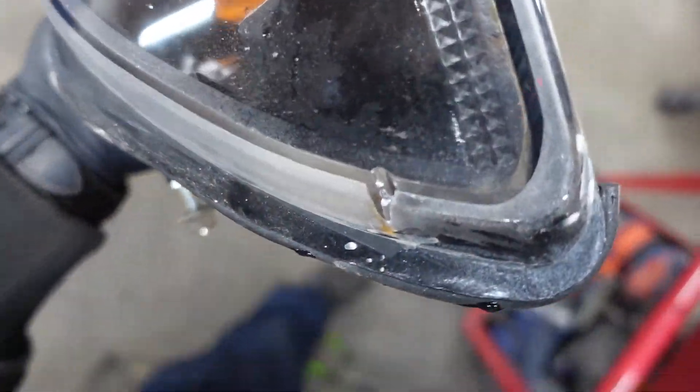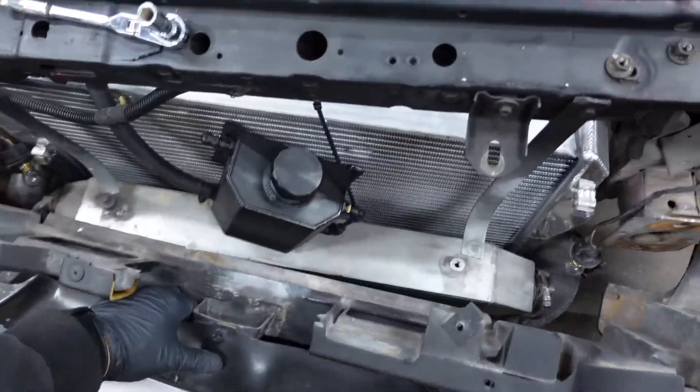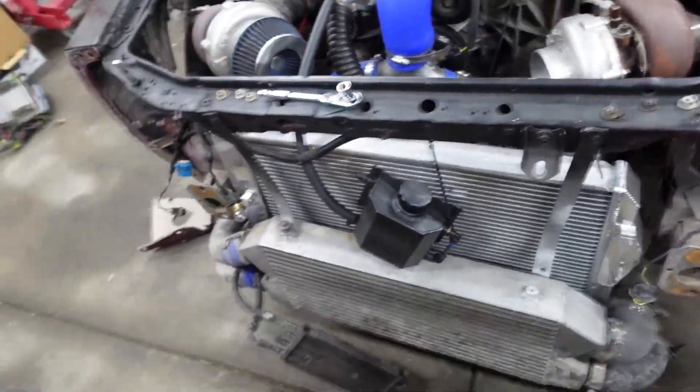I guess I gotta do some resealing. Look at all that — came out of one end. The other one's not doing it, so I gotta do some resealing. And just like that, the whole front bumper comes up.